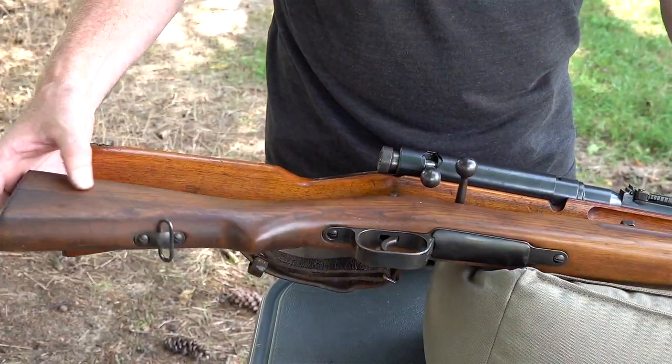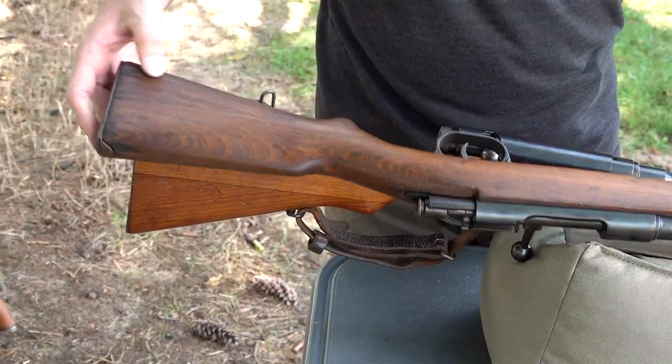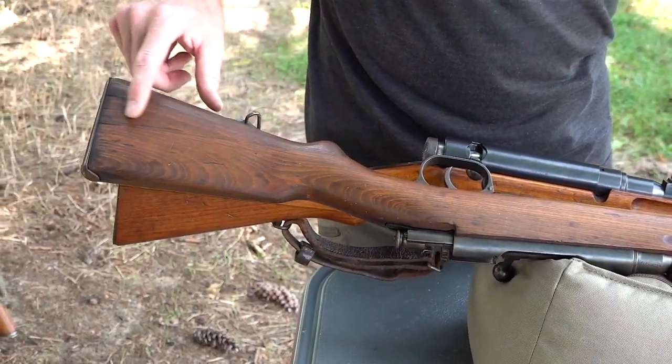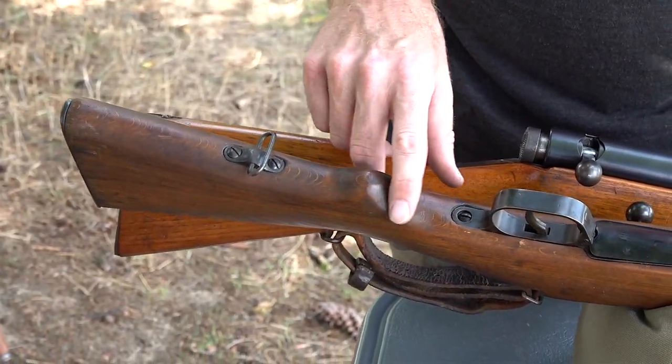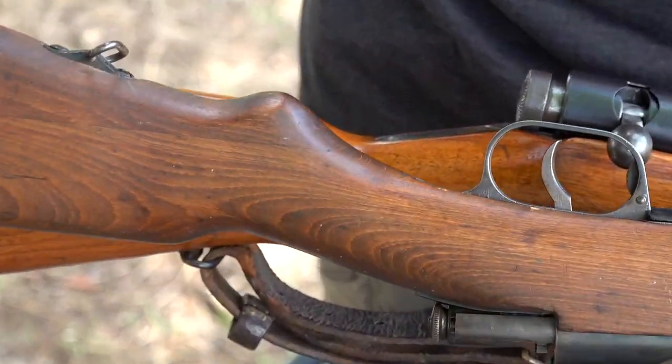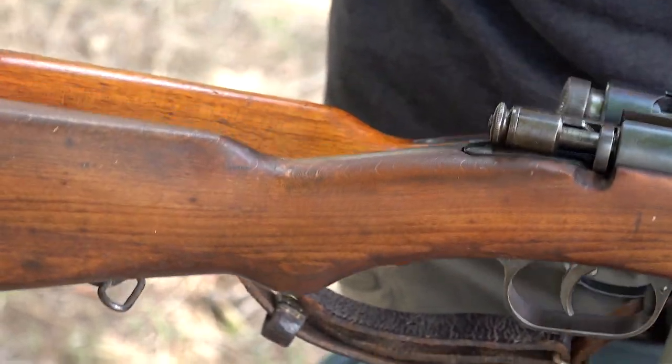The Italians did the same thing with the Type I. You can see it's a slightly darker wood on the bottom — you can kind of see the seam here on the wrist. They use the exact same manufacturing methods.